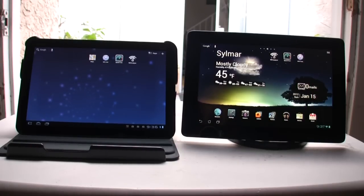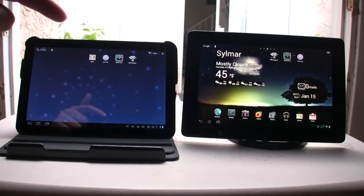Hey, what's up everyone? John of the Geek here, and today I'm going to be testing out the Wi-Fi reception and the GPS reception on the Asus Transformer Prime and the Motorola Zoom.